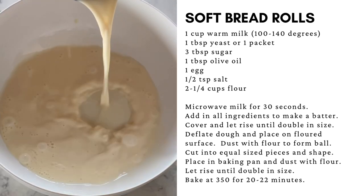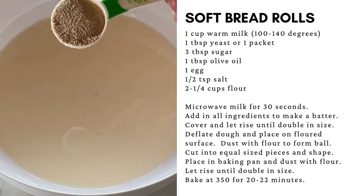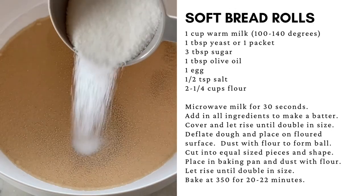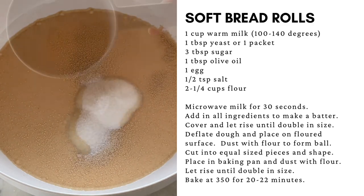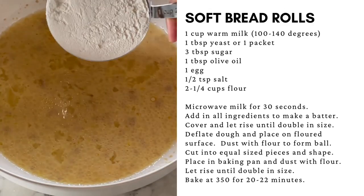In a large microwave-safe mixing bowl, add the milk and microwave for 30 seconds. The milk should be warm but not hot. Add the yeast, the sugar, the egg, the olive oil, and mix to combine.